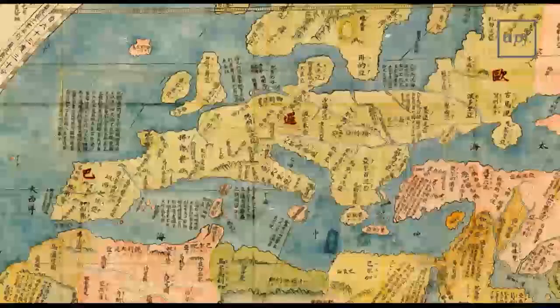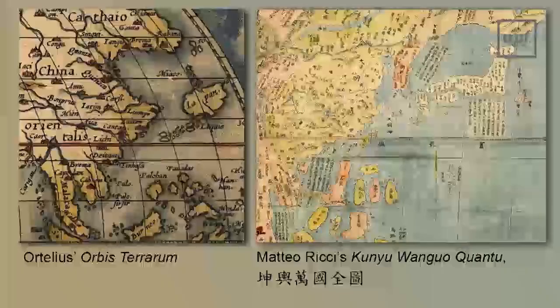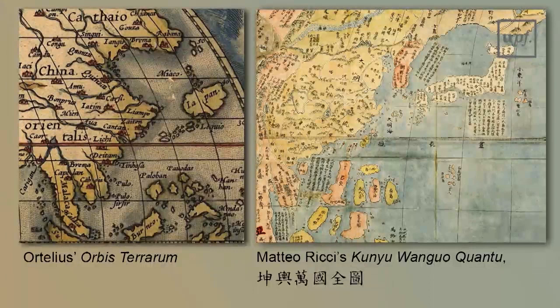Although Ricci's map followed Ortelius, the European part is poorly represented — even the boot of Italy gets blurred. This European part of the map is so badly drawn that it suggests hands other than Ricci's were active in putting it together. By contrast, for the part of the map depicting East Asia, Ricci used Chinese maps as a basis, and the result provides much better information than previous European cartography had done.